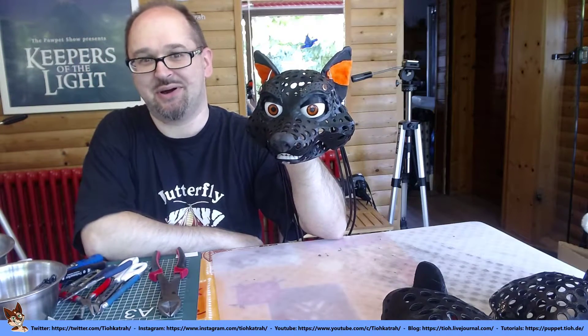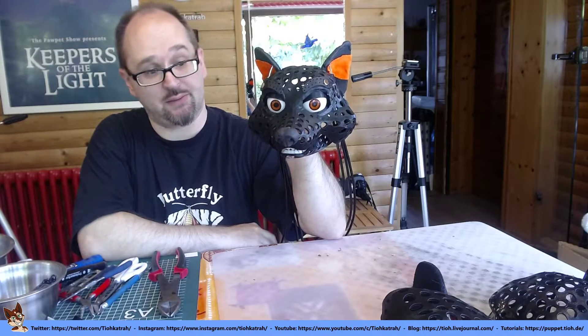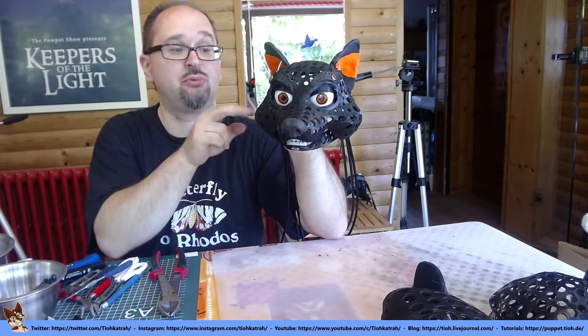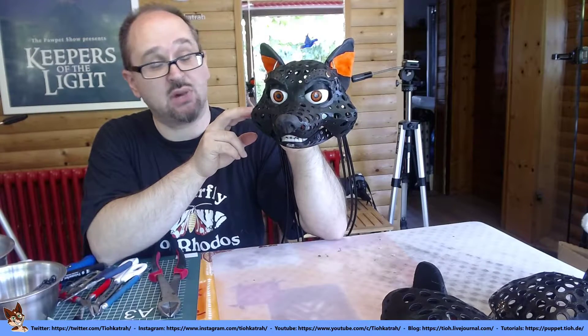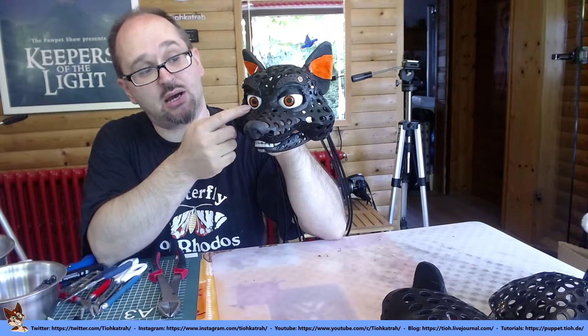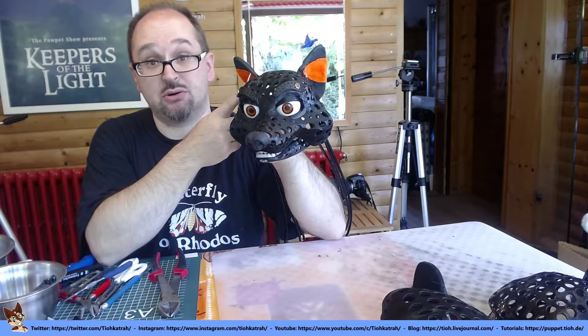Hi, I'm Tio and here's a little update about my newest puppet head. This is a 3D printed head base that has some animatronic features. I added movable eyes, eyelids, eyebrows and ears.